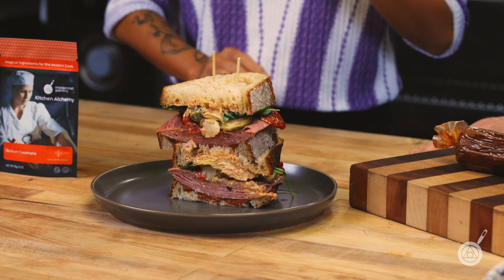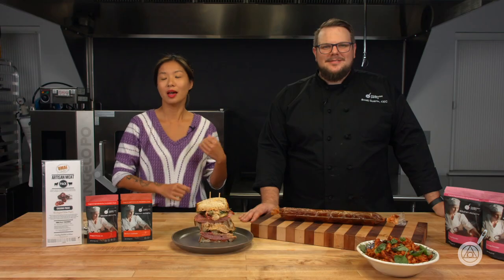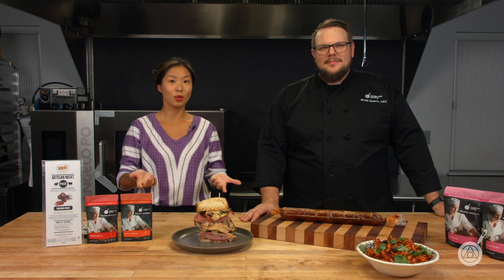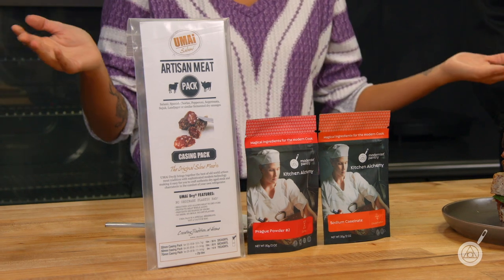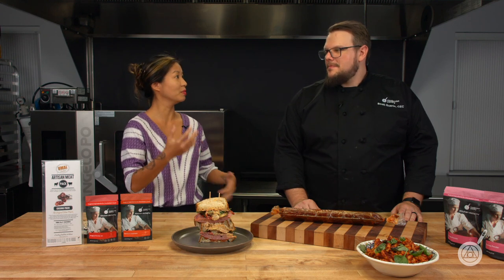We're back with a few different ways you can use the nduja. But first, this week's giveaway: to enter, you'll win a Umai casing pack, 50 grams of Prague Powder Number 2, sodium caseinate, and either fructose or dextrose of your choice — everything you need to start making your own nduja at home as well as other fun sausages. Just enter in the comments below how you would like to cook the nduja in any dish of your choice.